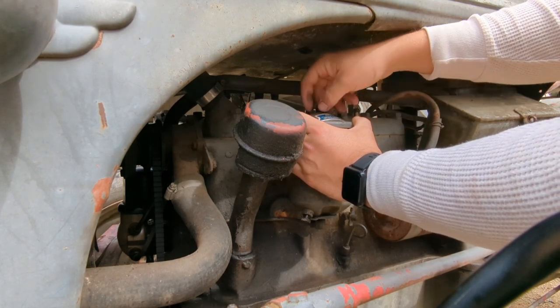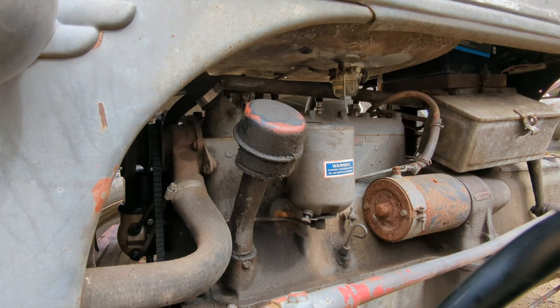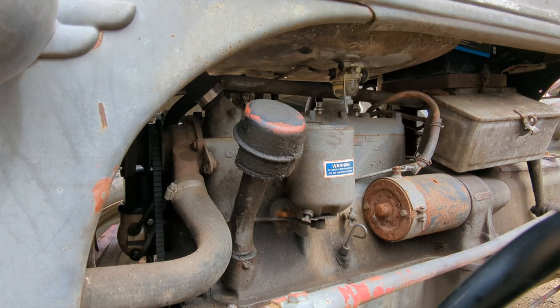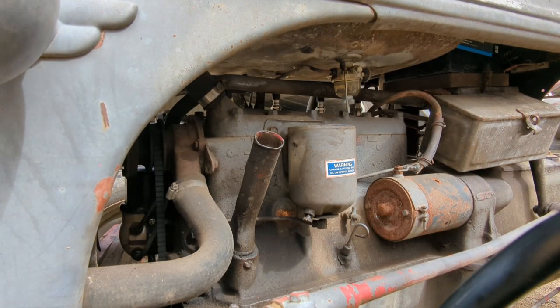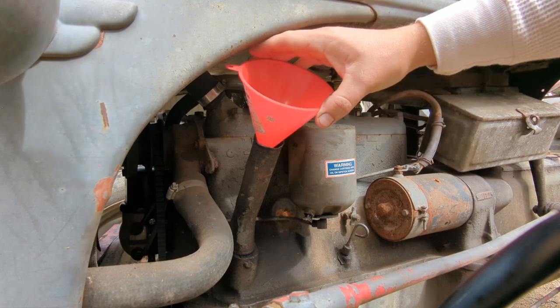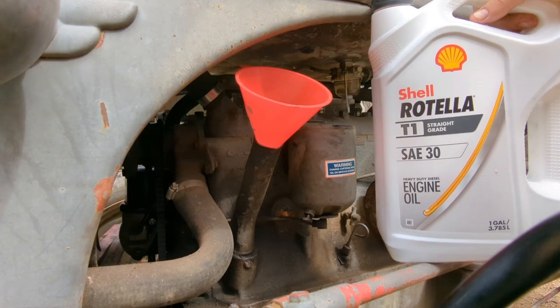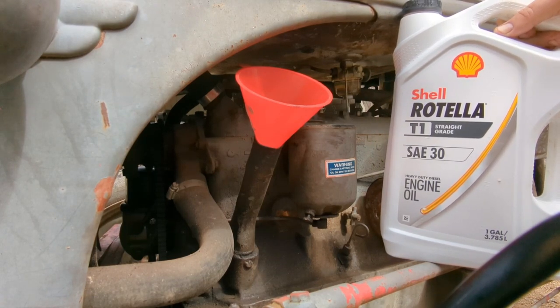Hold on, I'm messing up here — I think I need to fill the motor full of oil first and then fill this canister. That makes sense to me. The internet said this thing takes six quarts of 30-weight. There's a big debate on oil type but I'm just going with straight 30-weight. Got this Rotella — it says heavy duty diesel engine on it, but it's 30-weight, so that's what we're going with.